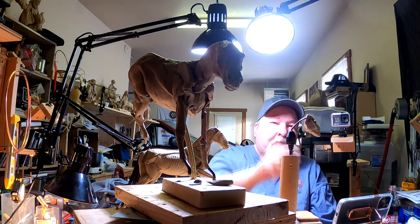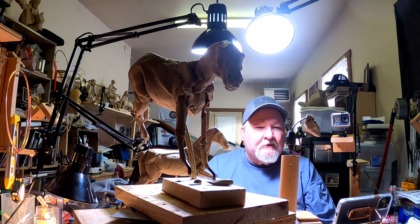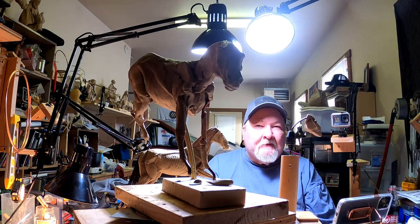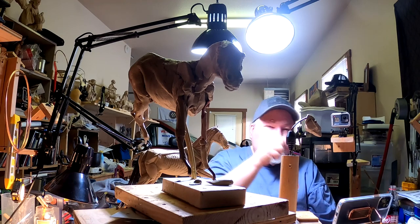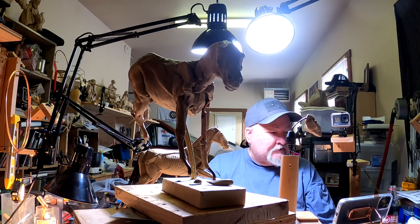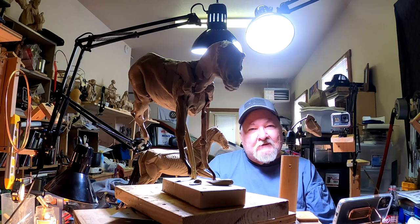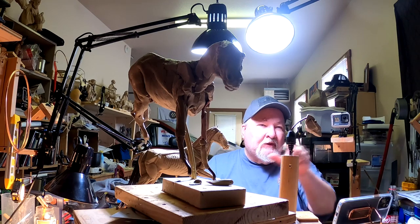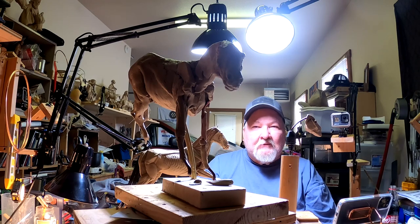Alright, I was going to work on the head of the horse here, but I've decided to work on the horse itself that I did the head for last week. I never got around to working on this yesterday — I was planning on it, but ended up going out to my storage and going through stuff out there. So let's get busy on that horse, and then we'll work on this head sometime this week.